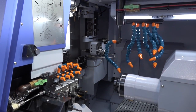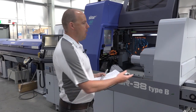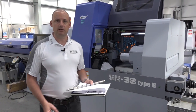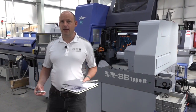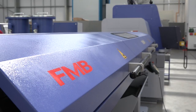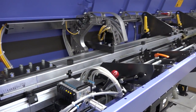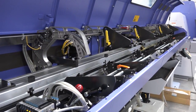Other production-focused features on this SR38 Type B include a parts conveyor as standard, along with a parts catcher. From an automation perspective, there is an FMB Turbo bar feed unit that is fully interfaced with the machine, so it is ready to run lights-out on complex components.